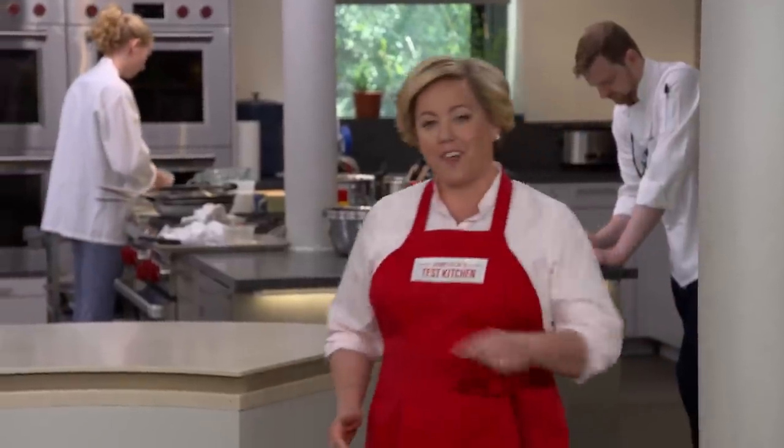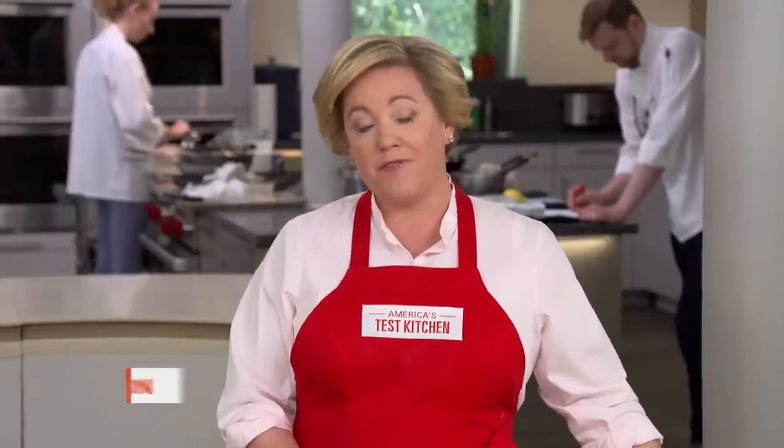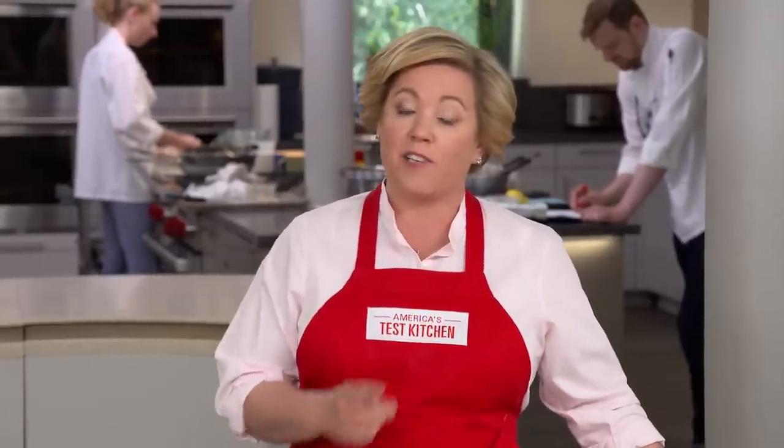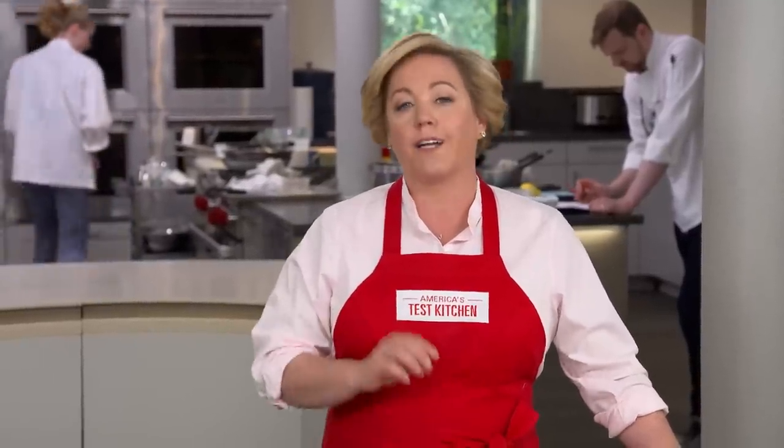Bouillabaisse is a famous dish from the French city of Marseille. Traditional recipes call for an array of Mediterranean seafood along with other ingredients including fennel, orange, and saffron. But there are lots of variations, and a popular one, touted by Julia Child herself, involves swapping chicken for the seafood to make bouillabaisse du poulet, or chicken bouillabaisse. That's what Dan's going to show us how to make today.